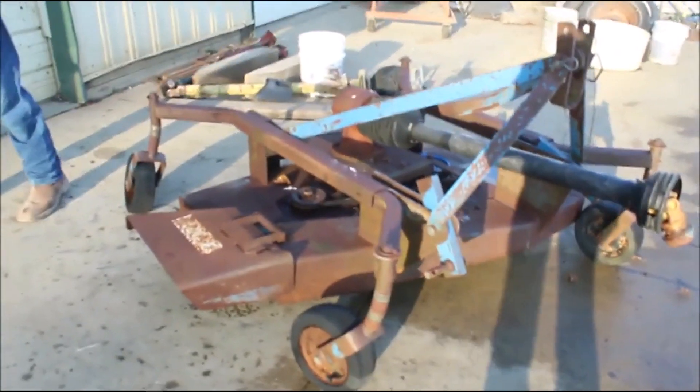These are good little mowers. No paint, but nobody cares about paint on the mowers.